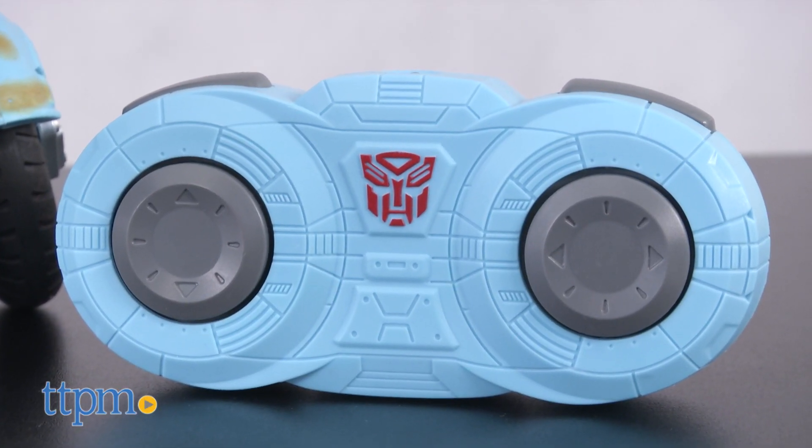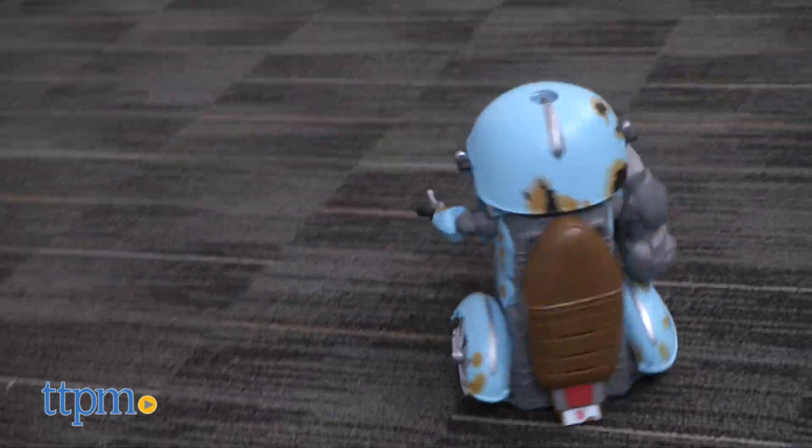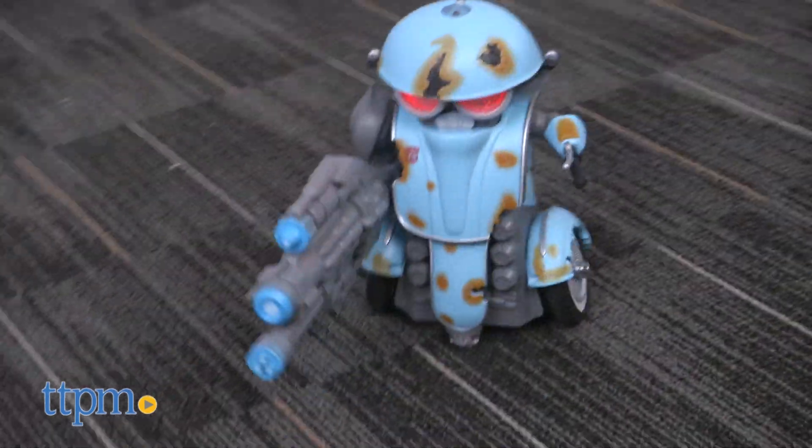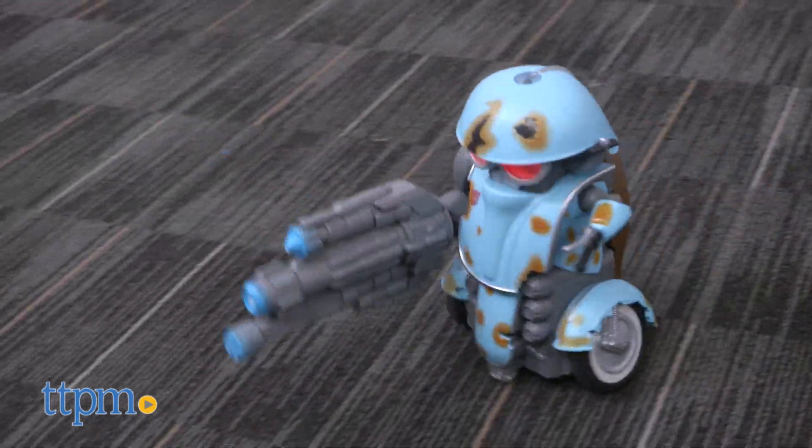The controller is really easy to use. It has forward and back buttons, left and right. There's a blaster mode that changes the sounds, and also a dance mode where Squeaks will do a little dancing.